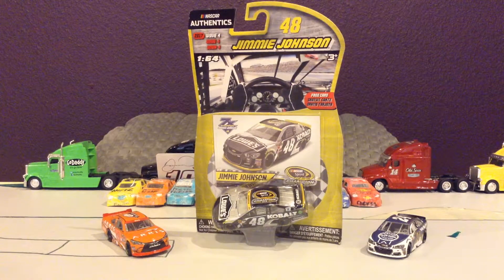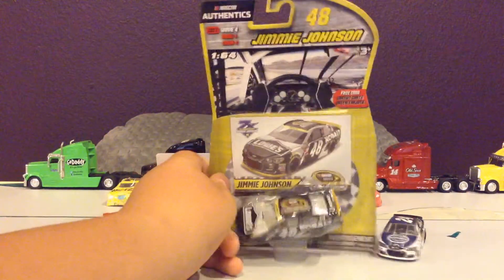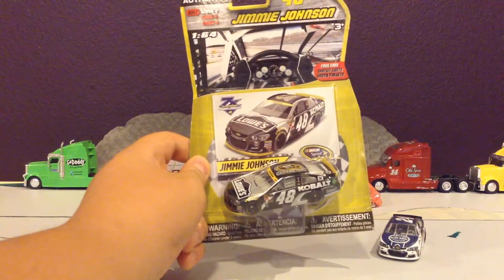Hey guys, it's GarboFan85 here with another DieCast unboxing review, another NASCARthentics from Wave 4 of 2017. It's Jimmy Johnson's 2016 NASCAR Sprint Cup Series Championship.